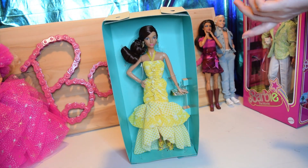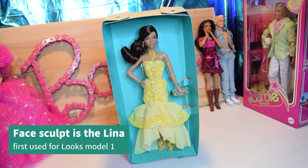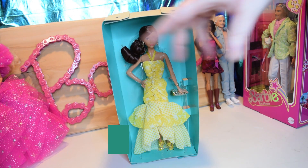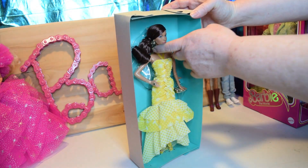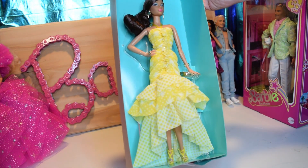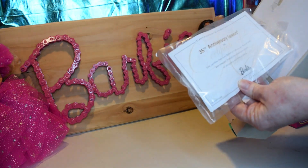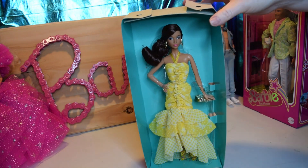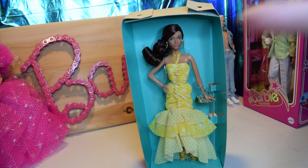So I got her out of the box, and I thought you might like to see her without any glare. Her face is very pretty. I really don't know the face sculpt offhand — I'll have to look it up and add it in. She has cute little palm tree earrings, and her gold purse actually has palm trees on it. It's really cool. She does come with a stand and a certificate. I'm going to finish getting her out of the box and show you some skin tone matches in case you want to re-body her.